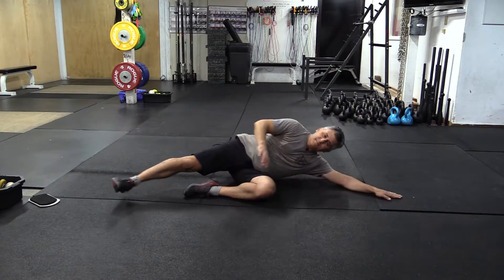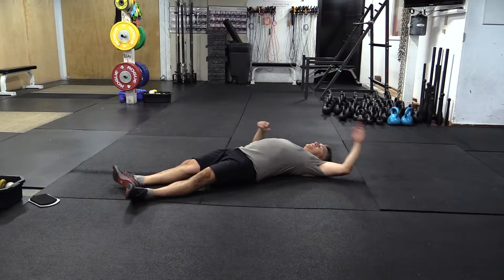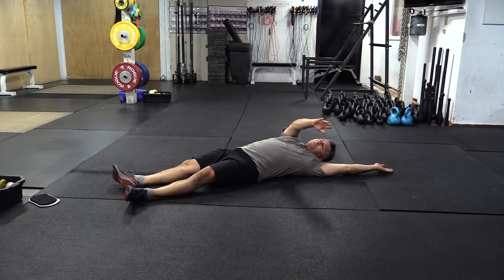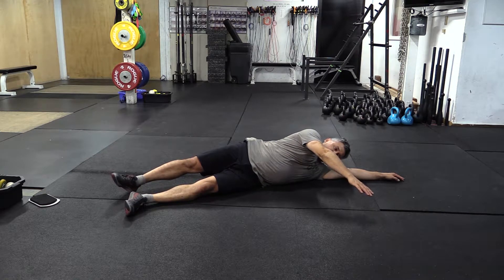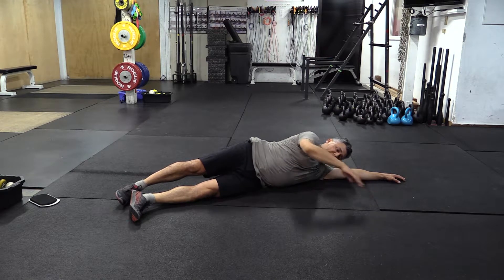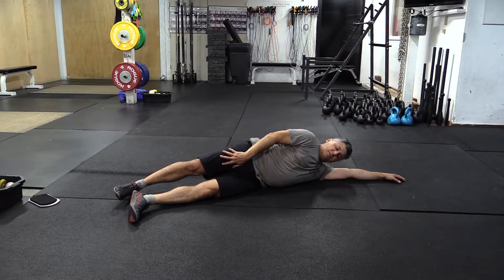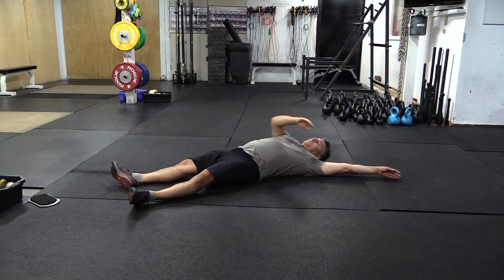It starts all the way in your back. To start the roll, you're going to put your hand across your body, and then your head moves with your hand. Here's where we make sure you're doing this correctly — you start the roll with your head moving with your hand, but most importantly, if your legs are fully turned off, they're going to rotate within the socket. They're not going to log roll.